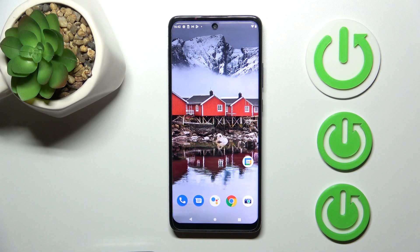Hi, it's your friend. I have a Motorola One 5G, and I'll show you how to check battery health with the Ampere app on this device.